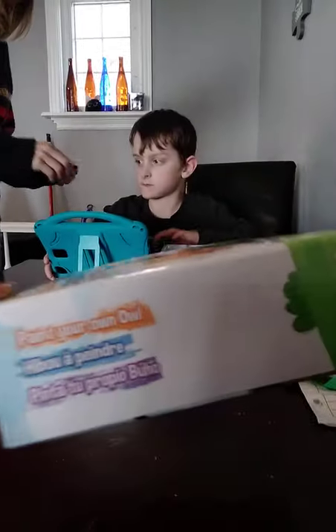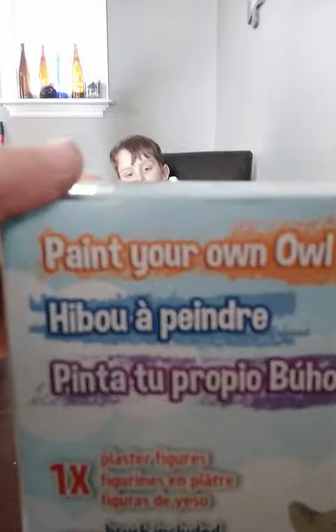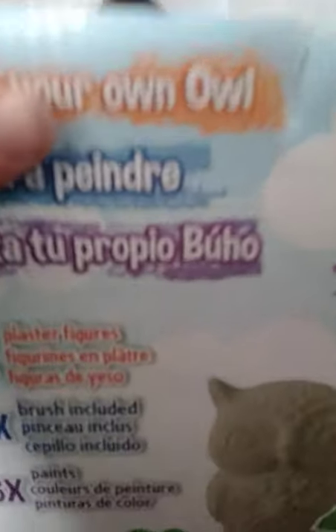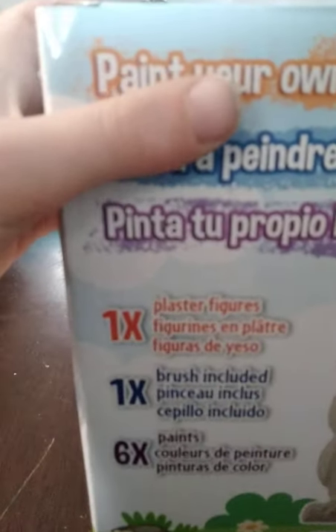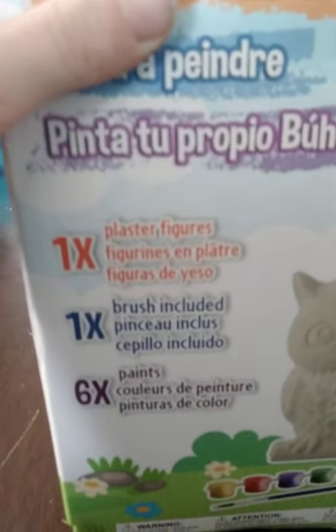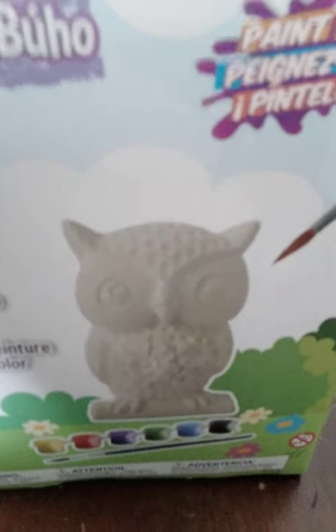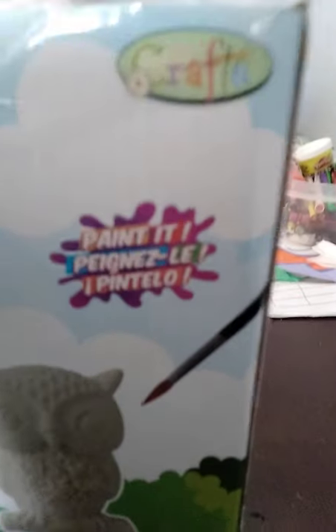Here's the side of the box. It says paint your own owls. This says paint your own owls: one plaster figure, one brush included, six paints — which we're probably not using. That's the figurine that we get to paint.